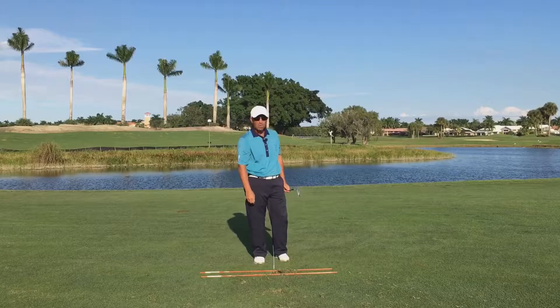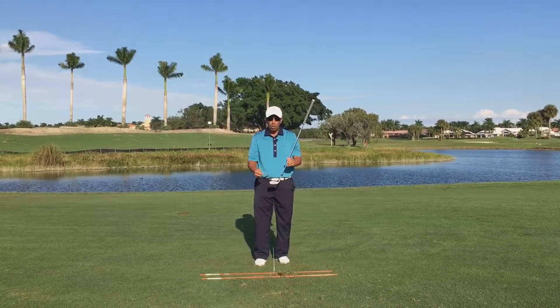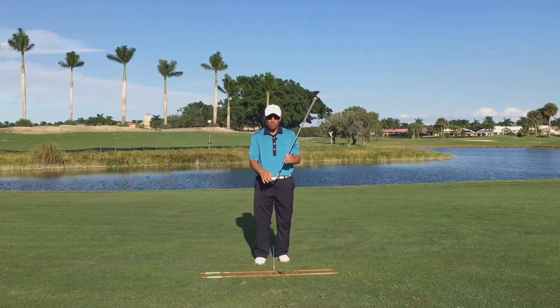That was a pretty good shot, maybe not hit perfectly. You can see that one — I didn't catch it great. I hit it a little lower on the club face, but still in the center, just a little lower.